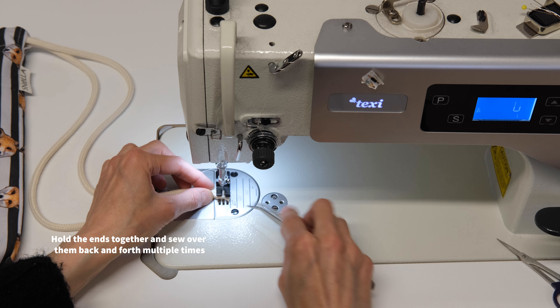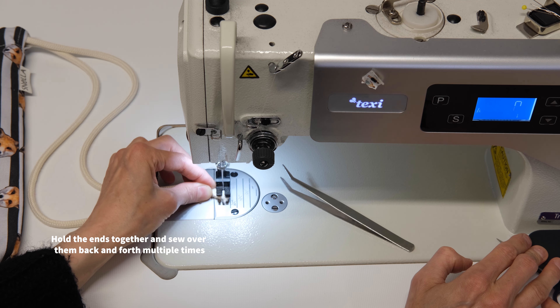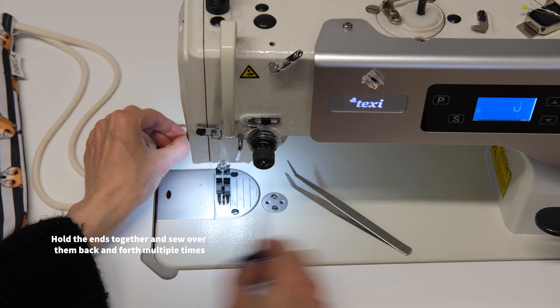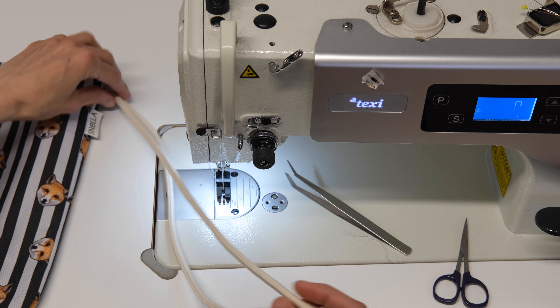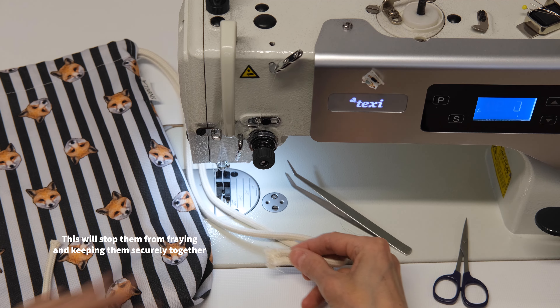Hold the ends together and sew over them back and forth multiple times. We do this to stop them from fraying and to keep them securely together.